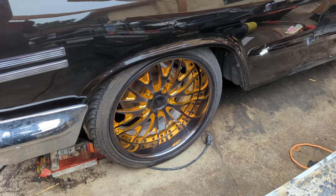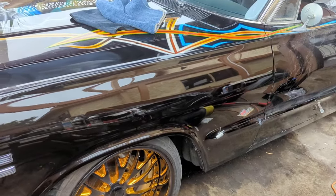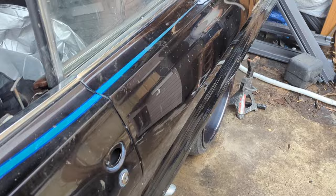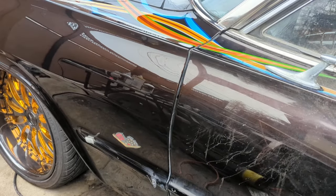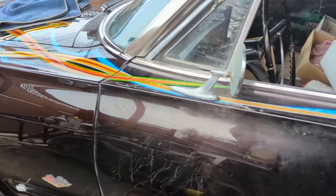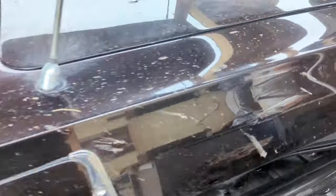That was before powder coat even had gold available. Some remnants on the car — like around the taillights and the door handles — have real gold on them, because that was the only thing available and it was ridiculously expensive. The bezels around the front headlights were done the same way. I spent roughly three thousand dollars on the gold on this car back in the day.